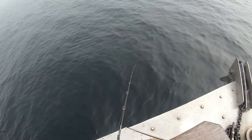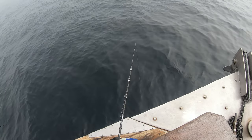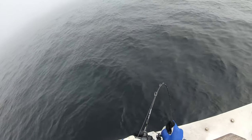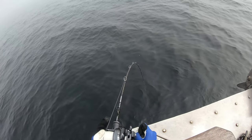I missed a fish here — it was a pretty good one — but it didn't matter. I just dropped the jig back down and started pitching again. And shortly after that, I hooked into my third fish on this particular stop, and it felt pretty heavy.